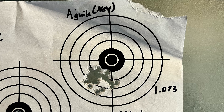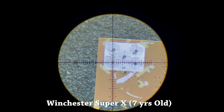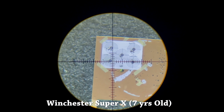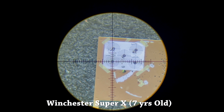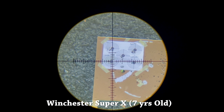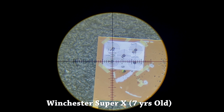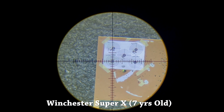On to the new Aguilas. Here's the group for the newer Aguilas. As you can see, we've got more than a half-inch of improvement out of this one, coming in at 1.073 inches on the overall spread. No flyers — everything's pretty consistent. I'd love to call this the end of the test, but now we've got to let Winchester come in and ruin the day.